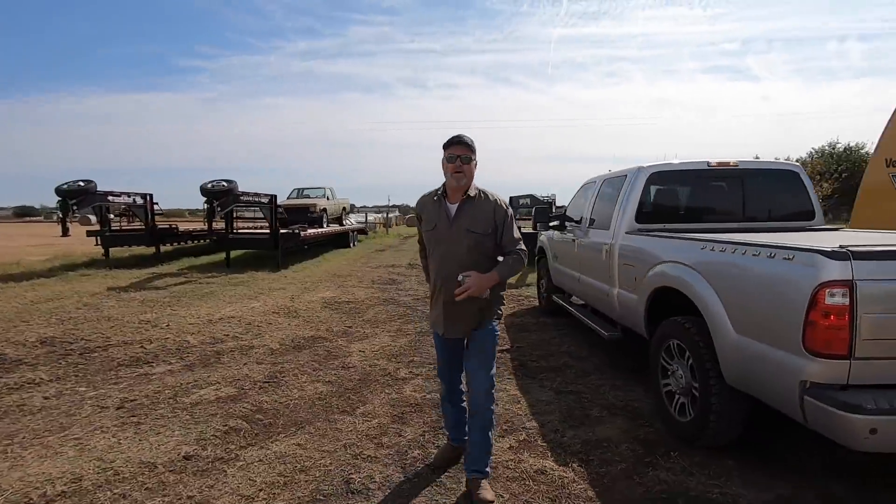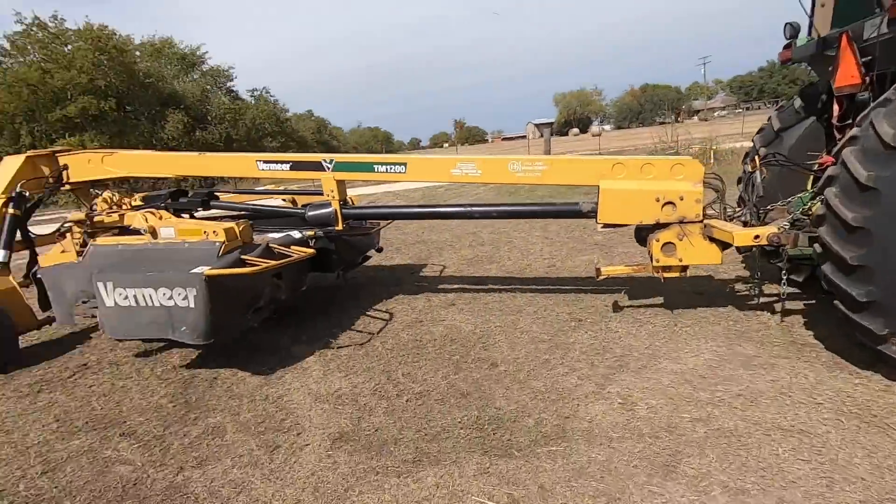Ready to go cut some hay? Let's go do it! Alright, got the almighty Mahindra, fire it up. We gotta go put the three-point spear on that has the gooseneck ball, and we gotta put the front spear on, and we'll be ready to go.